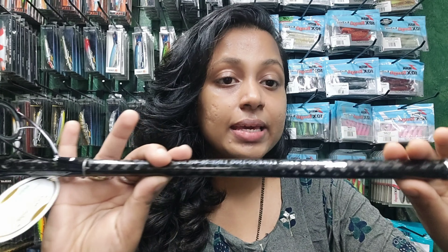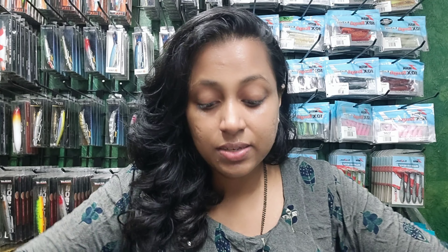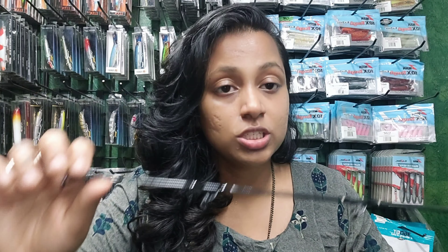You can see this is a carbon blank. It has good durability and good sensitivity.